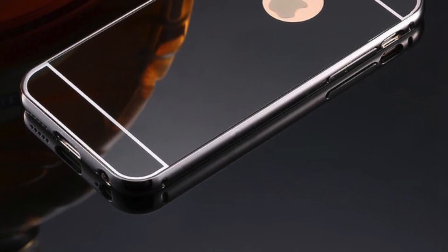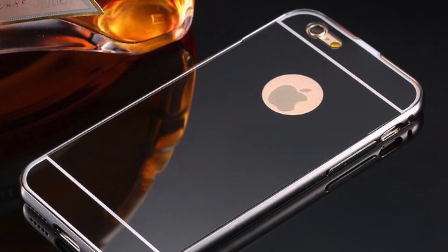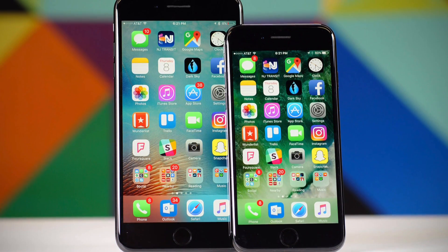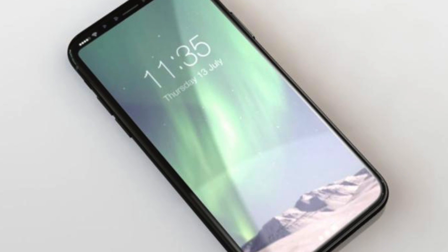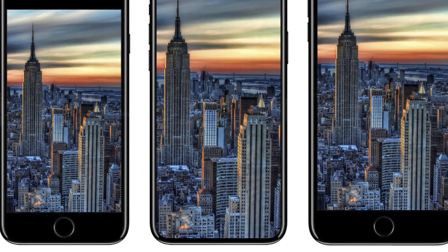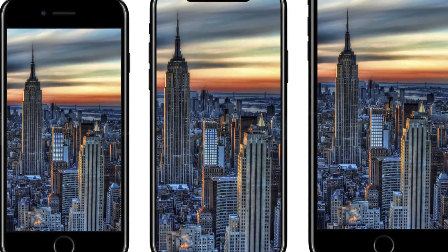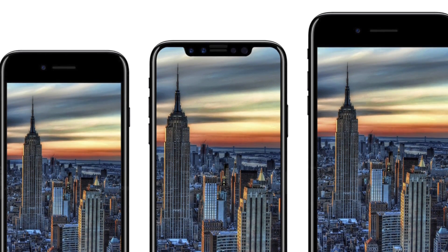Apple is rumored to launch a mirror-like finish with the iPhone 8 to give it a different high-end look compared to the 7S and 7S Plus, to attract buyers — because with each report, the price seems to go up and up. It's been said that the starting price could be $1,200, all the way to $1,400 for the fully maxed-out version.